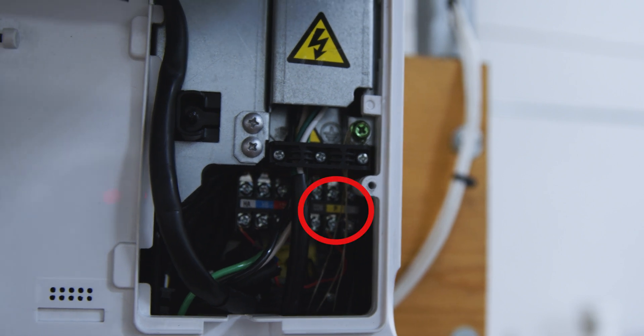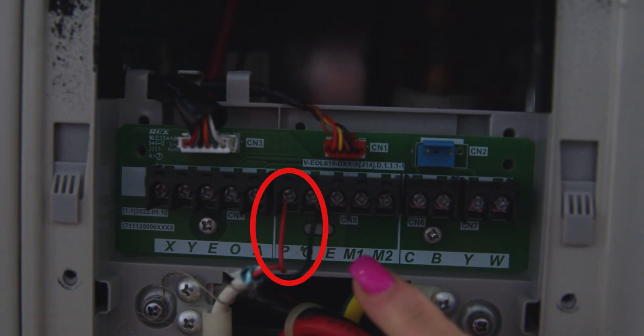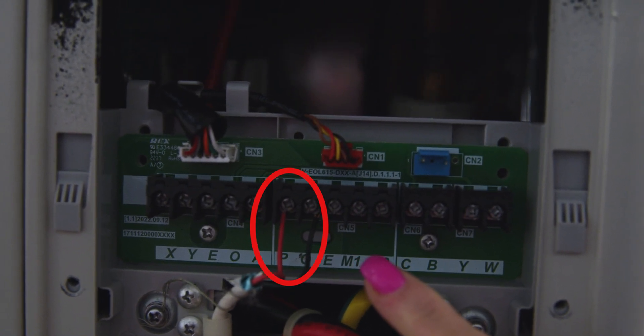At the indoor unit, connect to P and Q. At the air handler control kit, connect to P and Q. On the day of startup, connect P and Q at the outdoor unit.